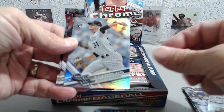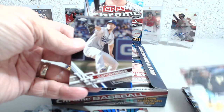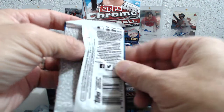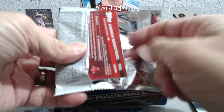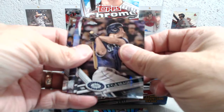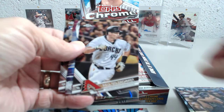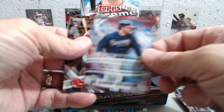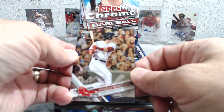Kyle Freeland — a rookie — Starling Marte, and a Clayton Kershaw. All right, on to the fourth pack. There are 24 packs in the box, so you get quite a few packs to open, which makes it fun. Jumbo boxes of course have more cards per pack but fewer packs, so this is a hobby box. Kyle Seager, Paul Goldschmidt, and then a Dansby Swanson Freshman Flash insert, and then a nice Andrew Benintendi rookie card.